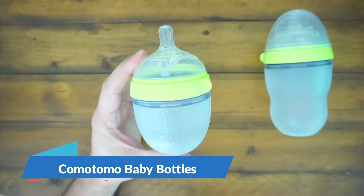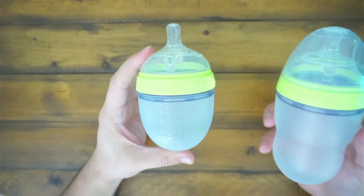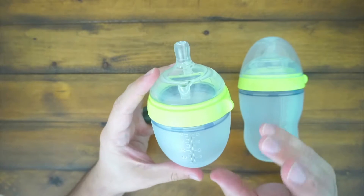Hey guys, CJ here. Today we have the Komotomo 5-ounce and the Komotomo 8-ounce baby bottles. We love these things — they work really, really well. We have the adapter as well for our bottle warmer, so they work great.